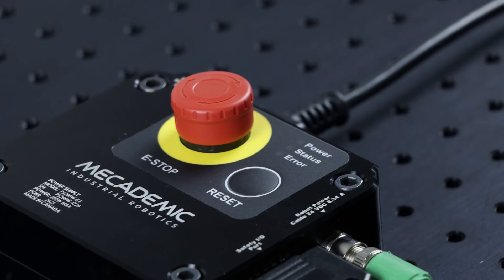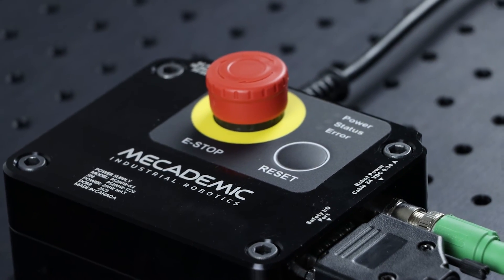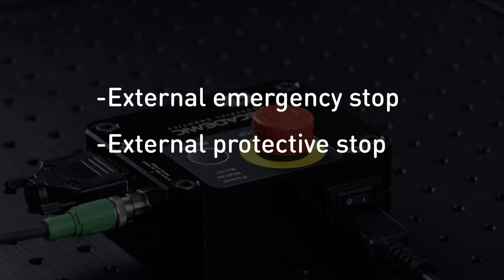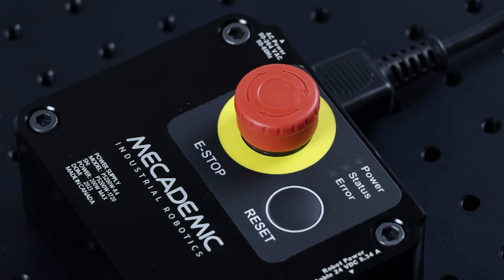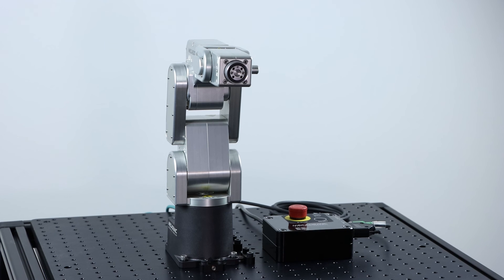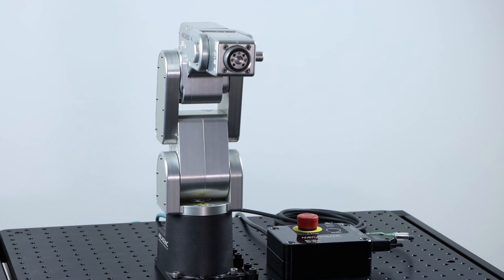There are three types of safety inputs that will be covered in more details later. These inputs support 24 volts DC, but not pulsed signals. Make sure to look at the schematics before connecting your sensors or safety PLC. Now that the installation is complete, we are ready to use the robot.